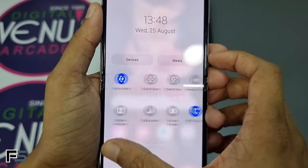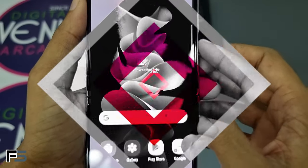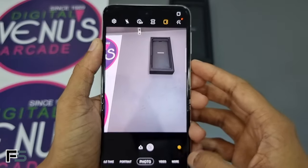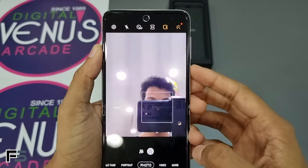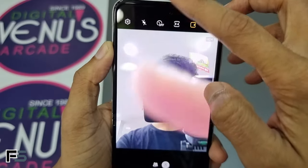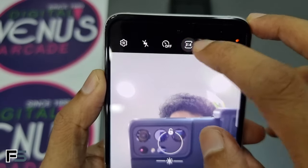Moving on to the notification bar, there is not much difference in the toggles and it looks similar to the Samsung Galaxy Z Fold 3 and S21 Ultra. Now let's go to the camera app and switch to the front camera — here we have the 10-megapixel front camera.